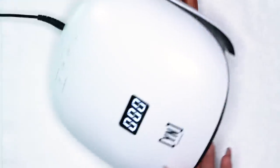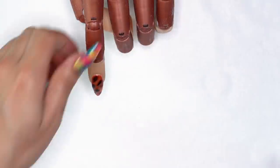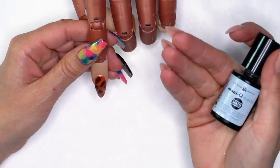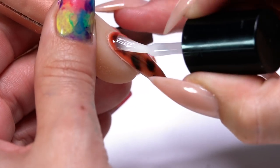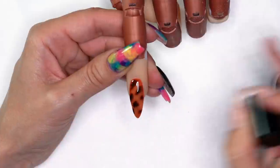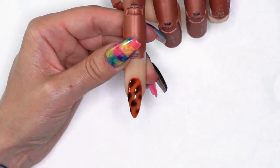I'm going to go ahead and get that in the light for about 30 seconds. I made an executive decision — I think a matte tortoise shell would look really cool. So I'm going to grab my manicure matte top coat and apply a nice even amount from cuticle to free edge. We're going to get this in the light for 30 seconds and we'll get back to you guys with the final shot.